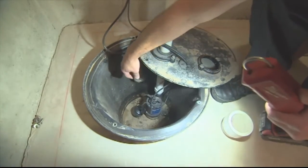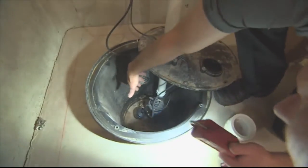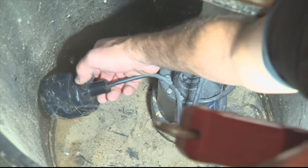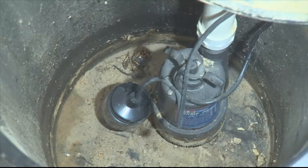The water is conducted over to this pit, and this sump pump is in the pit. When the water level rises, there's a float switch in here that senses that and pumps out the liquid until the level comes down, and then the float shuts the pump off. The float is nothing more than just a switch.